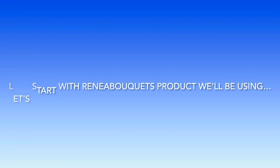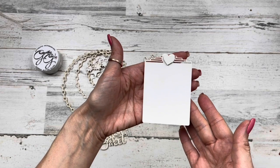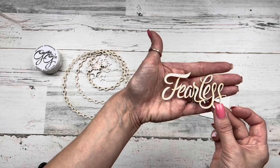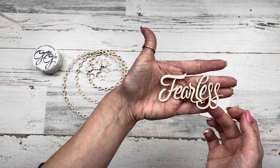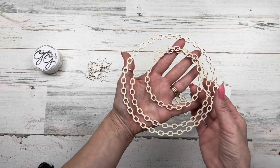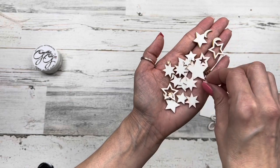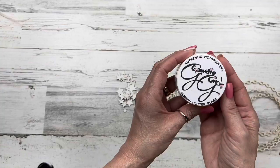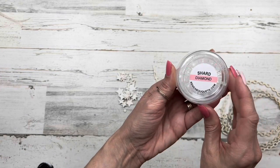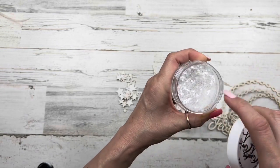Before we get started on our project, let's see what Renee Bouquet products we're going to be using. First up, a set of two stackable heart ATC tags, Beautiful Words 'Sweet as Honey,' Beautiful Words 'Fearless,' a beautiful board laser cut chipboard, a set of three chain link frames, and beautiful bits - tiny little bits - these are moon and stars, all sorts of different moons and stars.